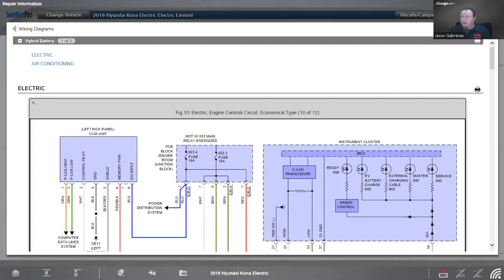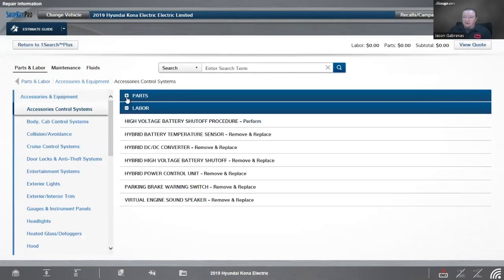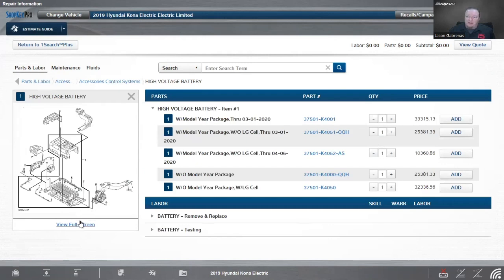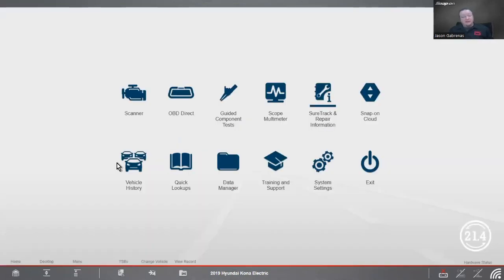That's another reason why we're not going to necessarily be breaking them apart and testing them — it's also pretty dangerous to work with high voltage. But a lot of this stuff can be done with the scanner. The last thing I want to look at in ShopKey is the parts: the high voltage battery on this vehicle can range anywhere from $10,360 to $33,315. That's most of the cost of the vehicle tied up in just the battery. There's also a battery cooling fan on this particular model, so this one has a cooling fan rather than a coolant pump.